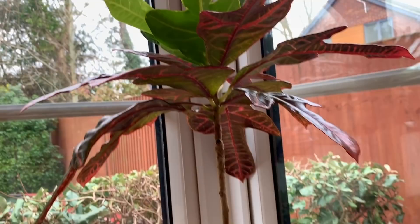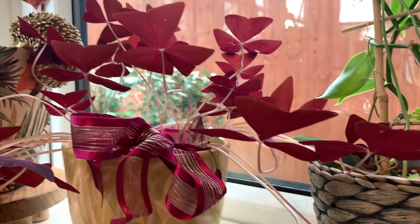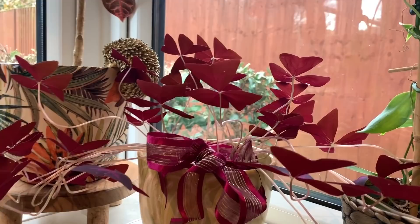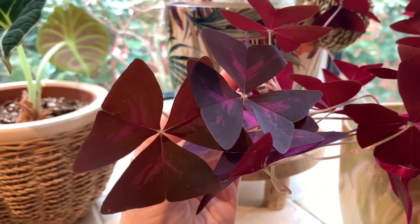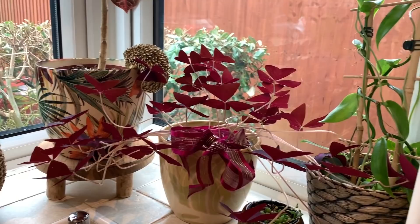And here we've got my oxalis — it hasn't gone dormant. Sometimes I'll chop them back and then let them regrow in the spring, but this time I just left it to see what happens. They do get a bit spindly when there's not enough sun, so it'll be more compact when there's more sun. I might chop it back before spring — I don't know, we'll see.